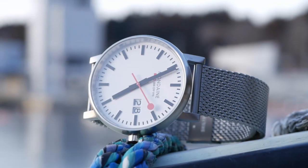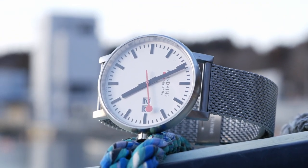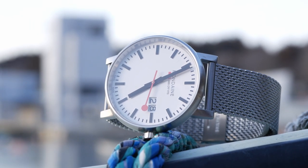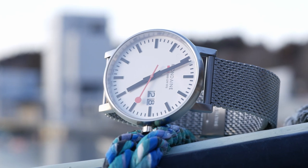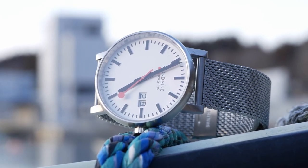$275 is right around the upper limit of what I would typically be willing to pay for those specs, so that's one of the main things I want to work out as we unbox and test it — is it really worth it at the $275 price point? Previously when I've looked at Mondaine's watches I really liked the way they look, but I've always been hesitant about the price, so this is a good opportunity to check it out.